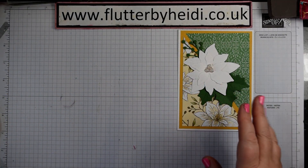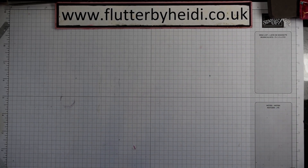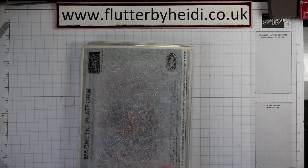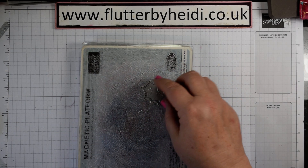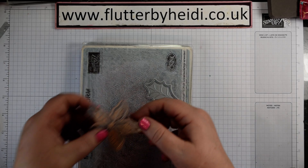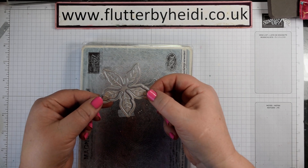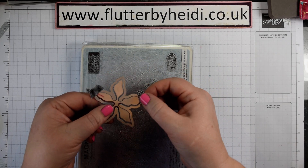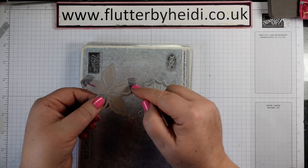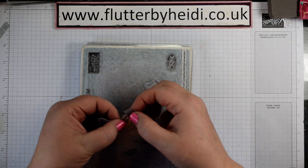It's a really simple card to put together but you do need to do some die cutting. With the dies, a couple of things I would recommend: when using your dies, I'm using my leaf dies here but also my Poinsettia dies. You can put them through at the same time, but I would use a little bit of washi tape to make sure those aren't going to move and overlap and damage your dies.